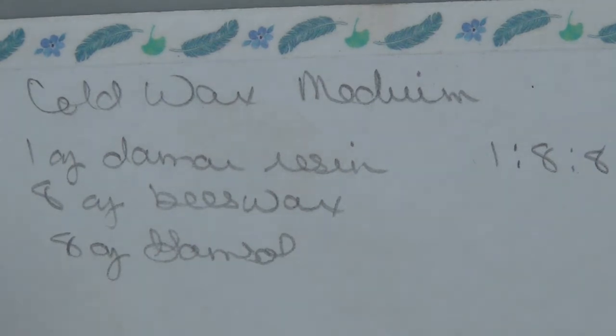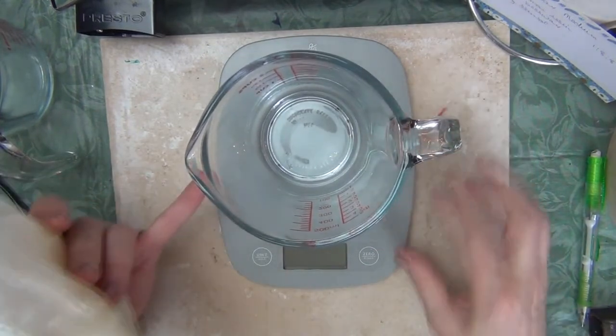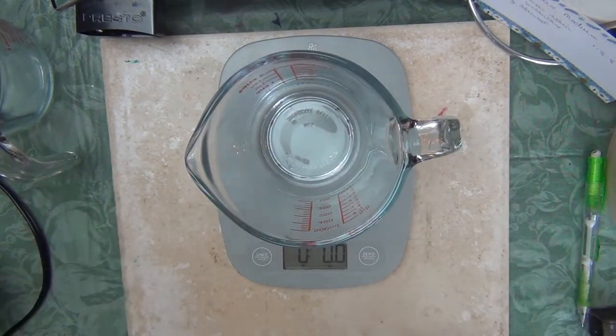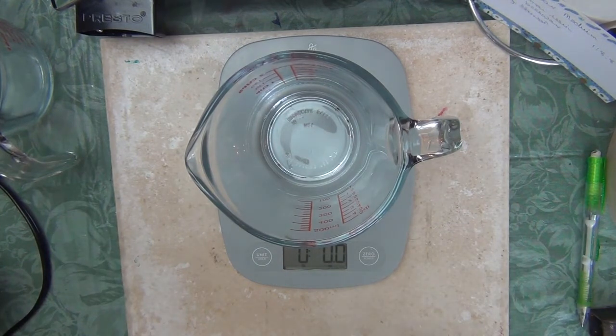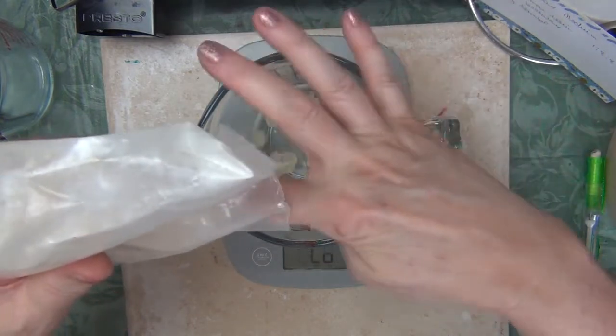So here is my resin, and I am going to put one ounce of resin in my crock pot with eight ounces of beeswax. I've got my scale zeroed out and I need an ounce of my resin.